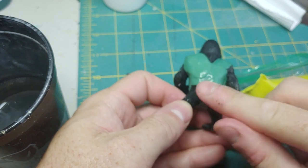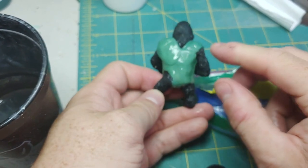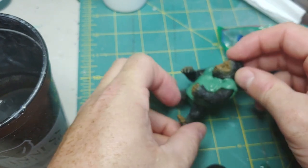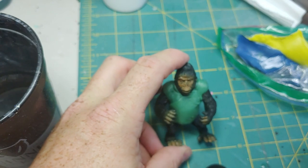Once our coat is formed, I'm going to take some water and start smoothing the surface out. This is going to hide some of those uneven areas and maybe some fingerprints. My camera gets a little fuzzy here, but you'll get the gist of what I'm doing. Allow this to dry for about four hours.